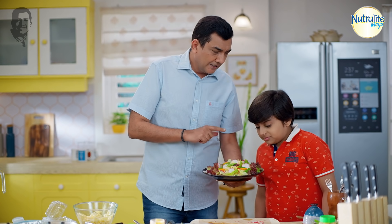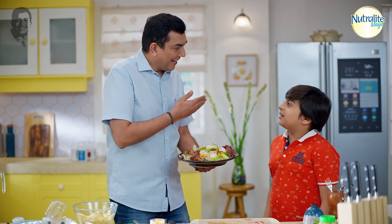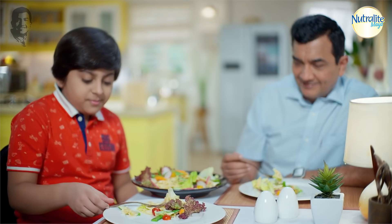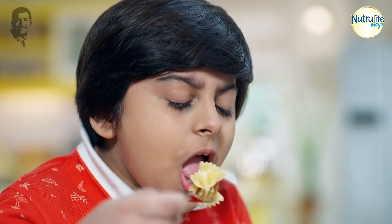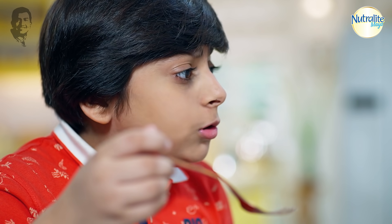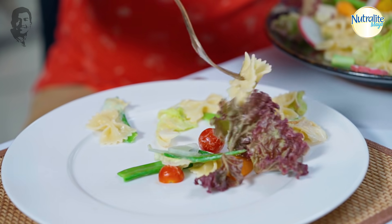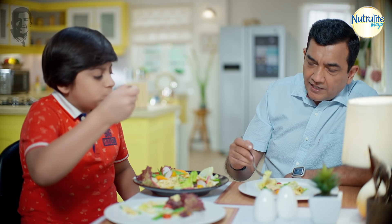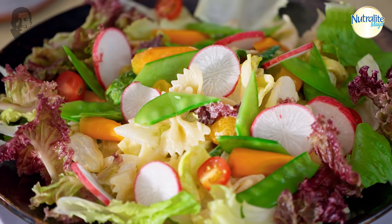Yes! Who made this? You. Me? No, you. Let's say we both made it. It smells cheesy. Mmm, it's delicious. I love it. Tasty. Salad is healthy, Nutralite Mayo cheesy garlic — now it's healthy and tasty. See you. Bye!